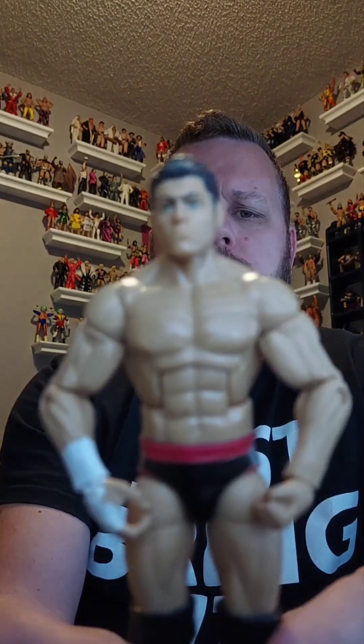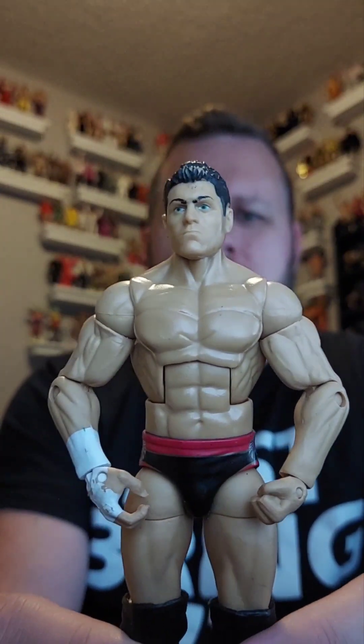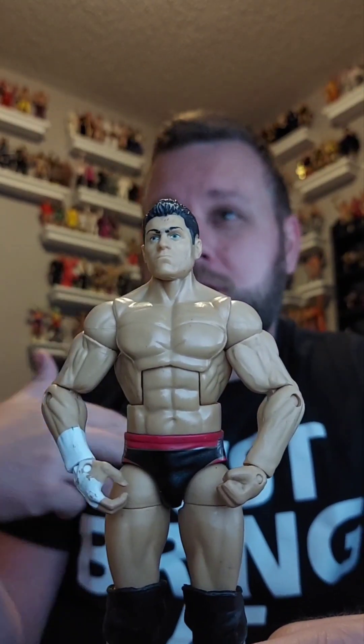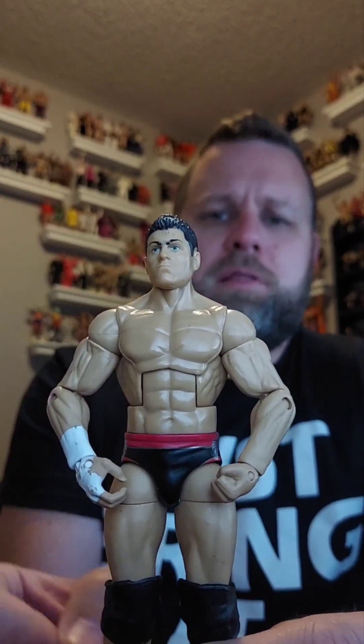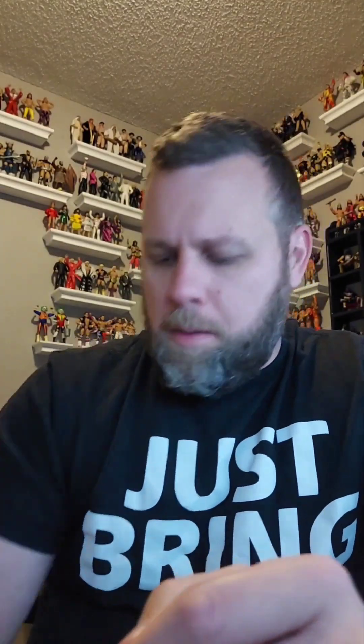Next is Cody Rhodes. This is one of the earlier series, like series 20 or 30 something. I believe this is the one that came with two different shirts — like a gray CR design and a black sleeveless hooded thing. None of these come with any of their accessories unfortunately, but I like this figure so it's gonna stay in my personal collection.